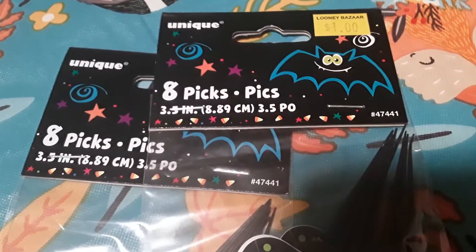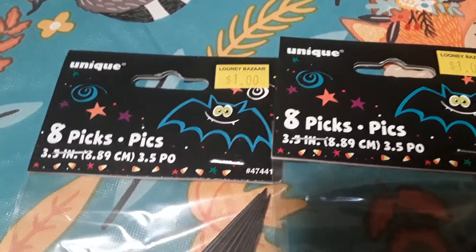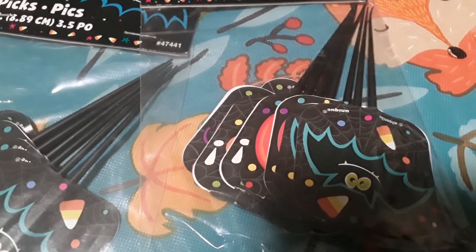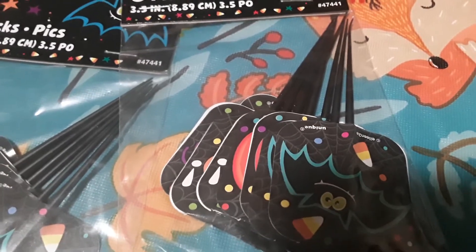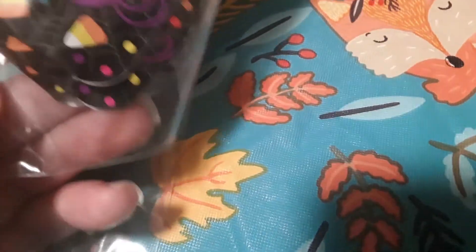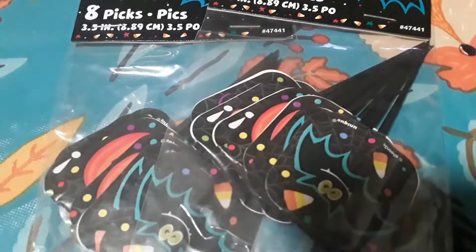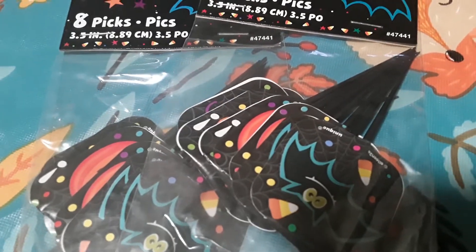These fun little items were a dollar each — you get eight in each package. They're Halloween picks you'd use to decorate cupcakes or cakes. In the package you get a little bat, a jack-o'-lantern, and a spider one. I'll be using these with Nathaniel as part of a sorting activity.